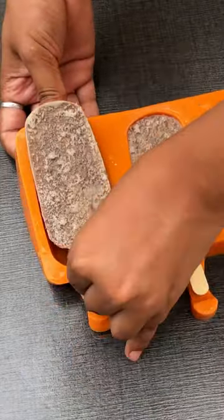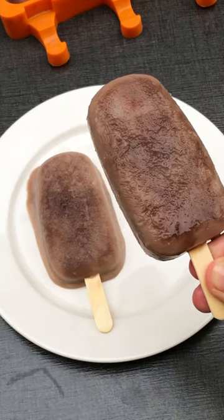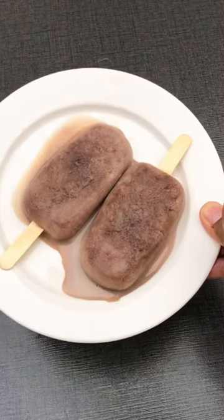I put it in the mold and put it in the freezer for 24 hours. The next day, our butterscotch popsicle was ready and it was very tasty. Try it and give ideas in the comments. Bye!